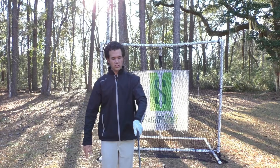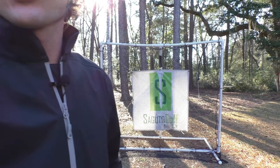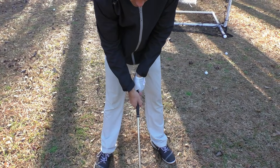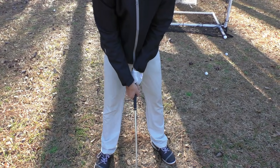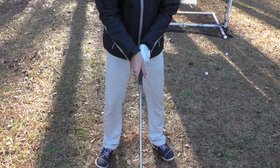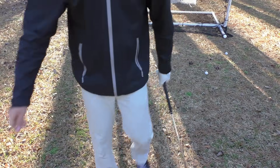I see a ton of people sitting there with their crab claws — I call it the crab claw grip. It's ugly. It looks something like this. How could you possibly expect the club to return to the same spot every time? I don't know why people do this. It's crazy and it's not secure. It just wobbles around all day.